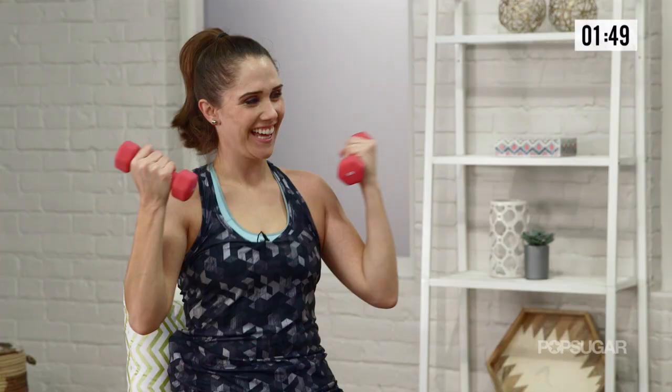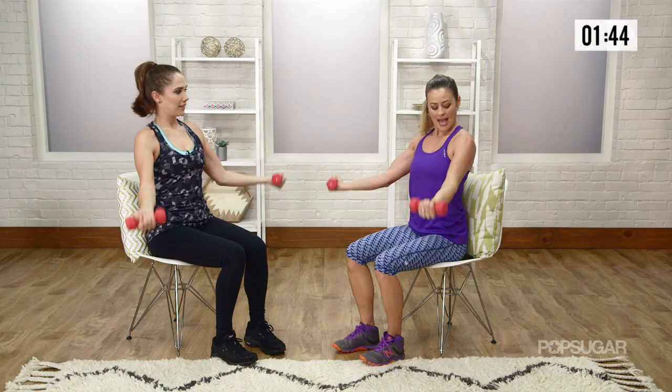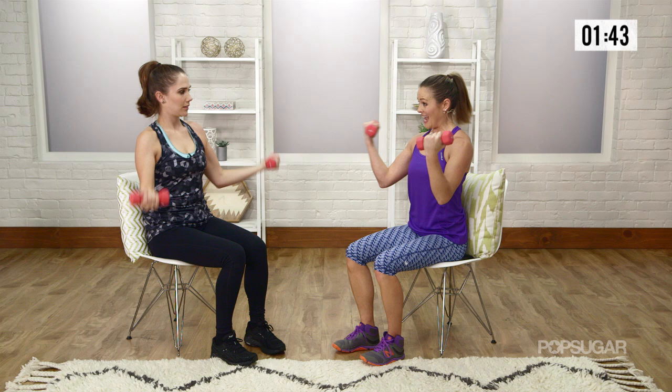A couple more — three, two, and one. And the tension, you feel it in your shoulders. Let's go back into our dips. So you're going to slide off your seat. Now that sliding movement is all shoulder work.